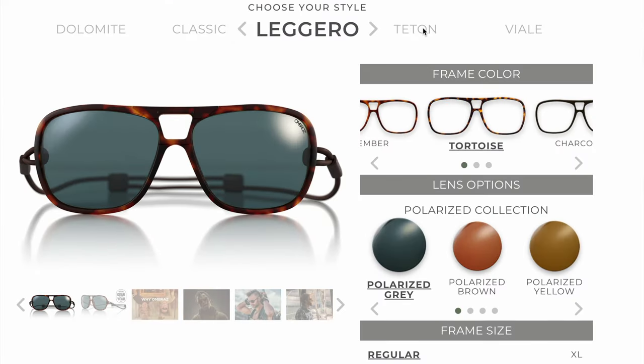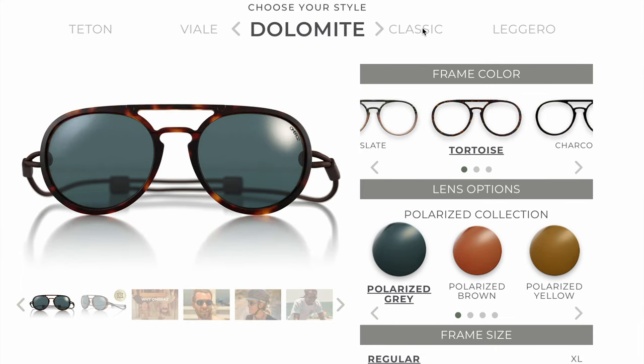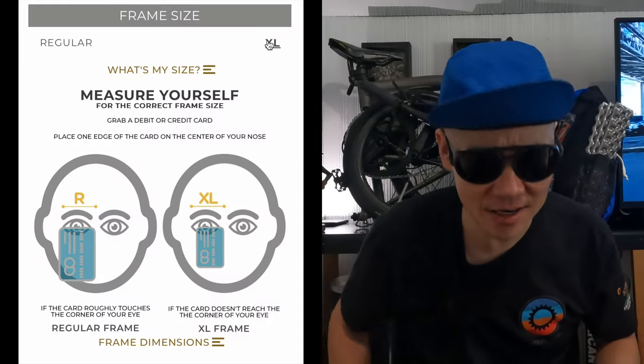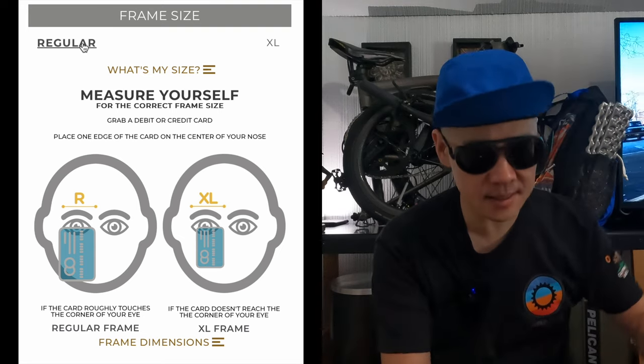They do have different shape options that you can get — I believe probably four or five options. They also have different sizes, so make sure you get the right size. Shoko originally tried my size, which is the smaller size, and it made her head look big, so she actually has the bigger size.